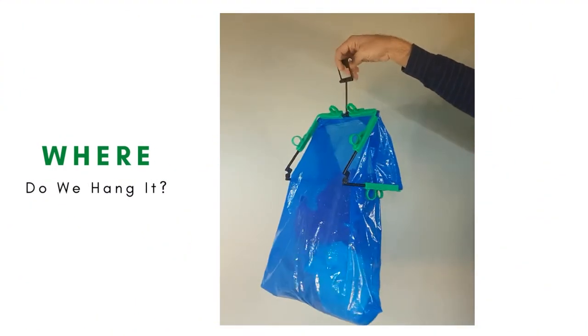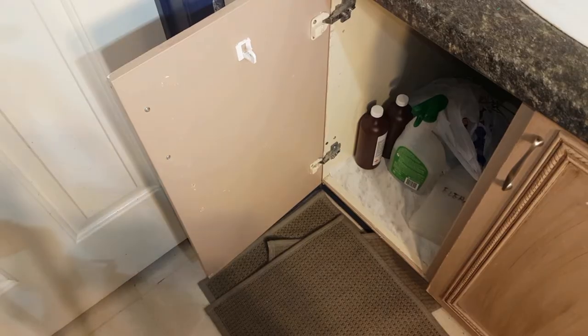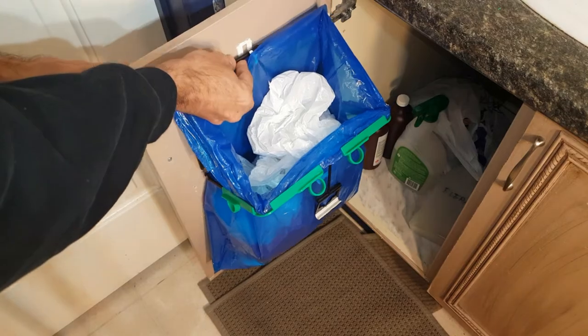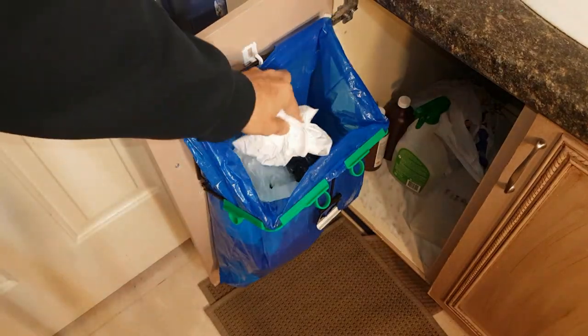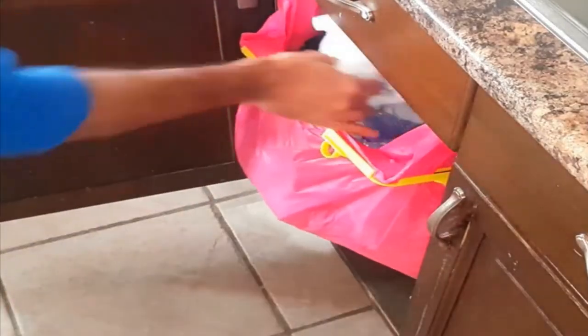To place this bag where it works best for you, use everyday stick-on hooks to hang baggies on your kitchen cabinet doors. This allows for easy access to the bag contents while keeping it hidden under the sink.